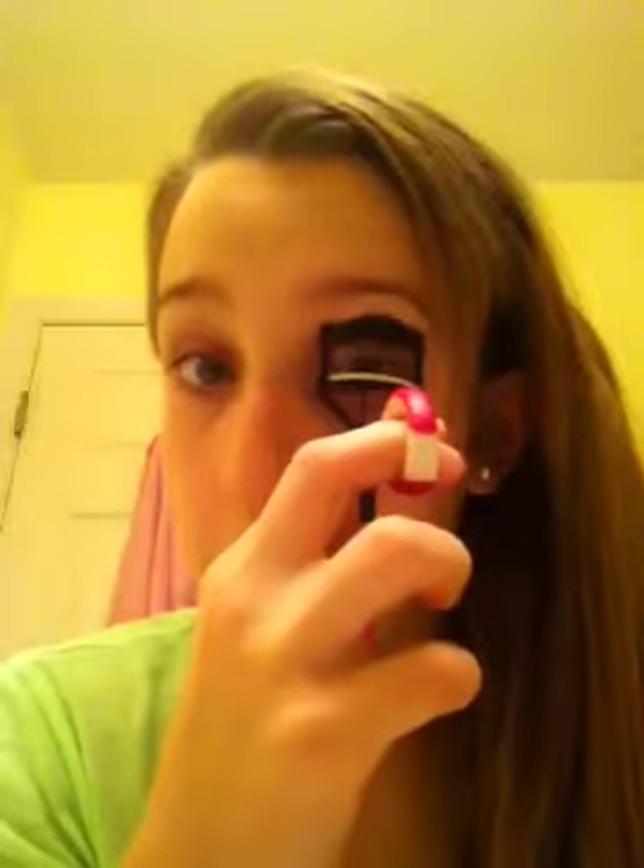See, these are naturally curly — look how curly it is compared to this eyelash. Make sure you pinch all the way down; that's why it's better to get these kind. I got this from Target for not that much.